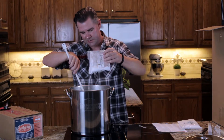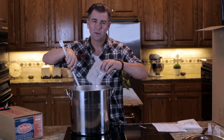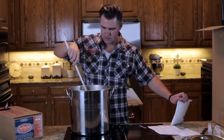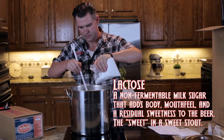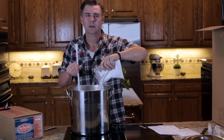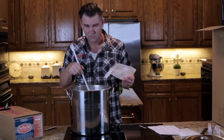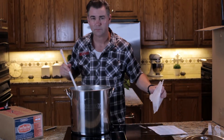As soon as we get this beer done and start chilling it, we're going to talk about sanitation, because it's one of the most important parts of brewing — we always save that for last so it'll be fresh on your mind. We've got the maltodextrin stirred in, and now we're stirring in the lactose. If you taste lactose, it's not really overly sweet like sugar, so it's not going to add super sweet flavors to your beer. We're going to let this boil for about five more minutes and then start our chilling process.